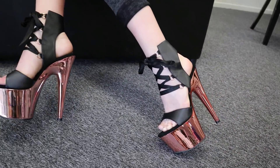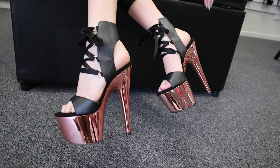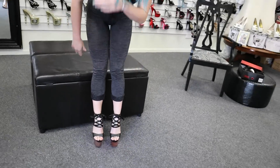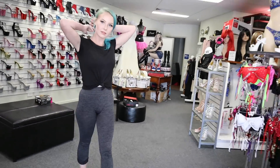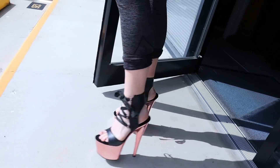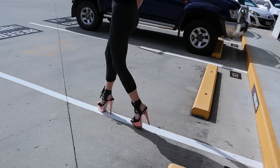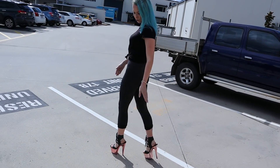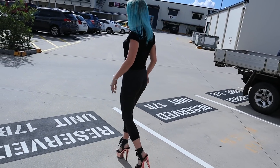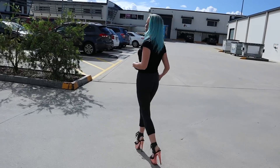A little bit of a side view for you guys. I feel really stable in these. It definitely helps that they've got the lace on them around the ankles, above the ankle itself, because there's more support.